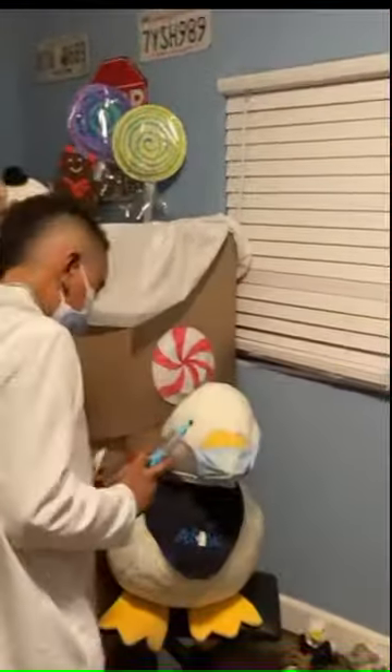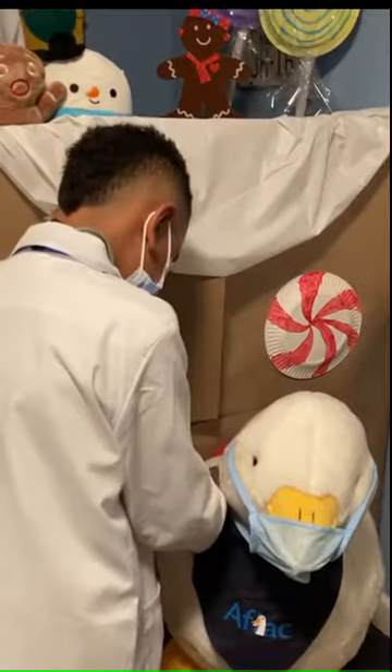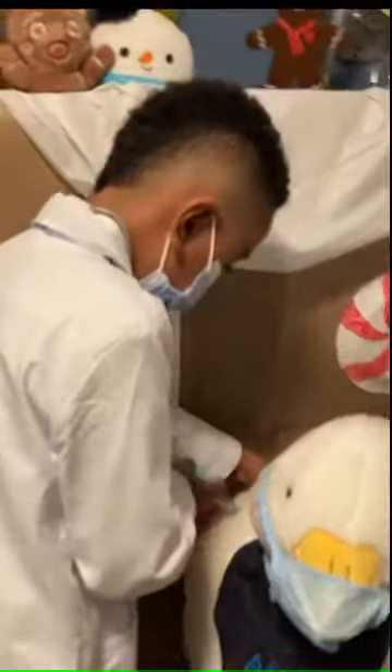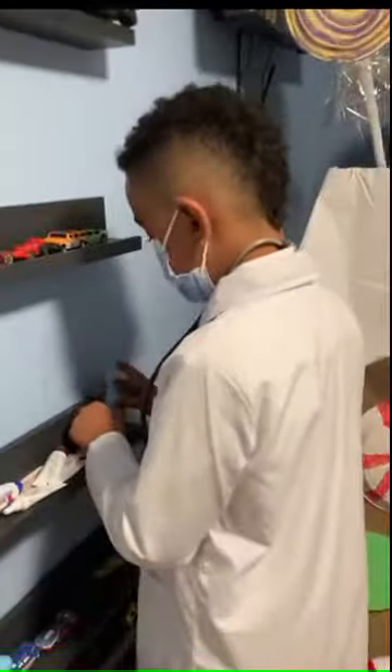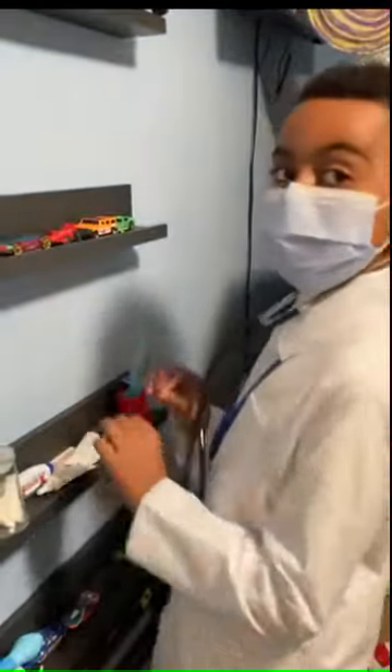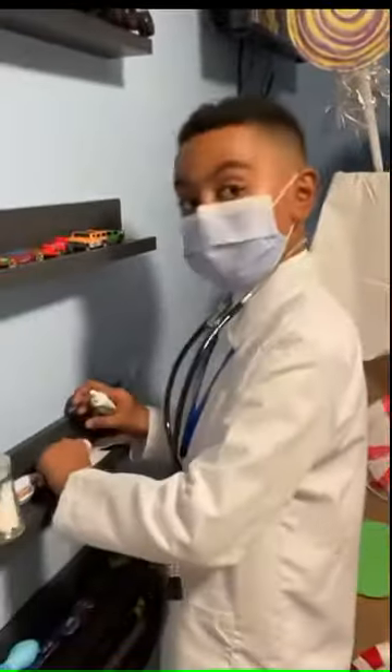Okay, you ready? I'm just going to wipe the wound down. Now that we've given him his shots, we're just going to spread a little bit of this on him so we make sure the blood doesn't get out — kind of like cement, but not really cement. And then we're going to put the band-aid.